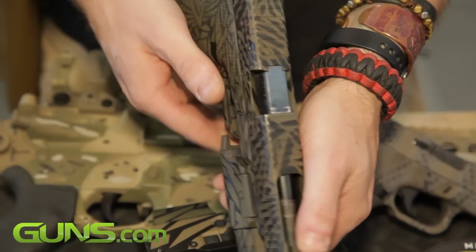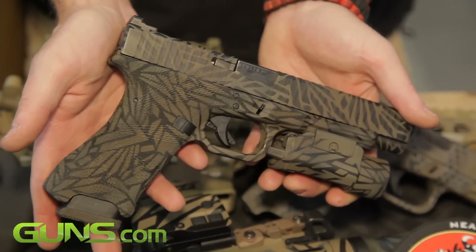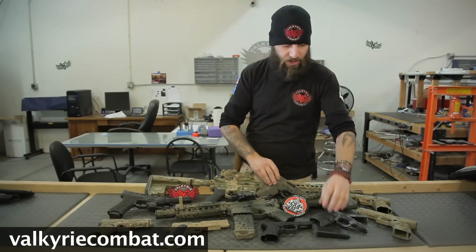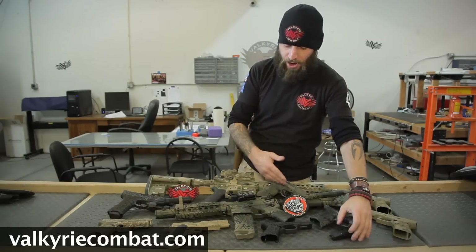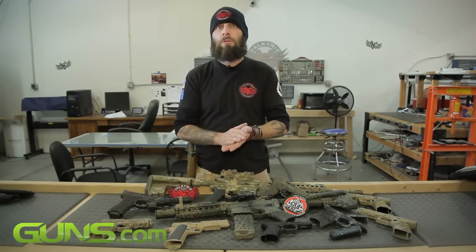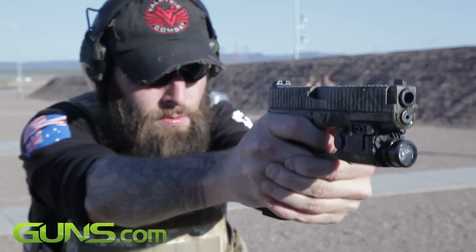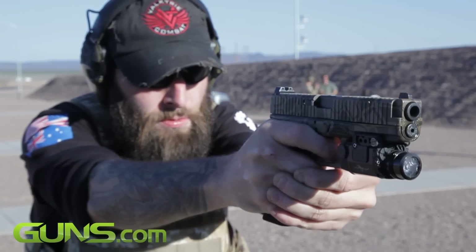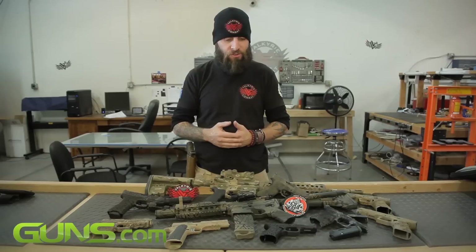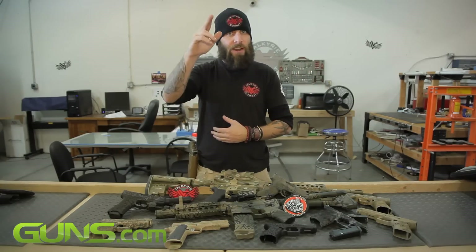If you want to learn more about the modifications that we make, you can go to our website, valkyriecombat.com. It talks about all of the features contained in this package, including everything from customized mags to frames and slides. But at the end of the day, it's still a Glock — it does what a Glock is supposed to do, which is go bang every time you need it to. If you have any questions, don't hesitate to reach out to us here at Valkyrie Combat. We look forward to working on your weapon, and thank you so much for tuning in. We'll see you out at the range.